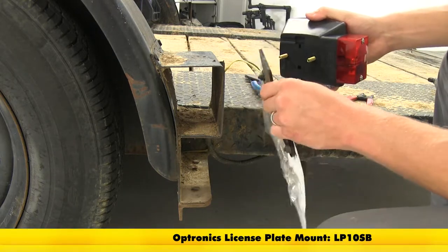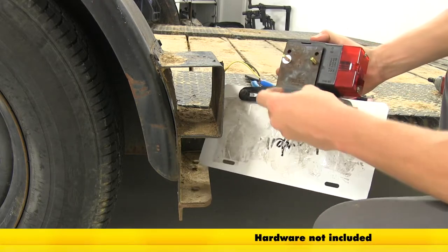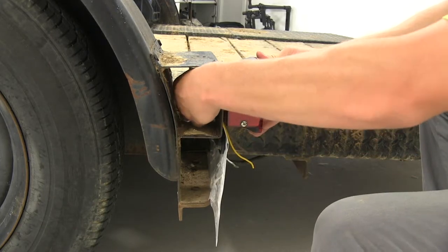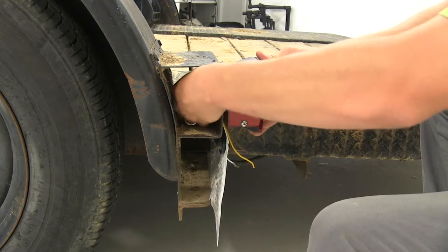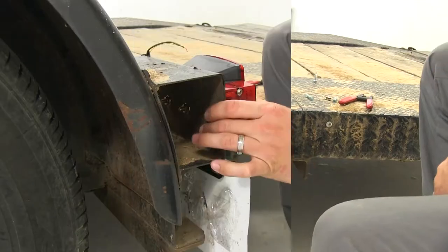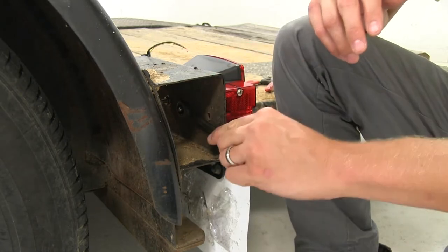I'm going to take my license plate bracket, since we're on the driver's side. I'll take my flat washers, line it up with the holes, and then push it through. Then I'll take the flange nuts and put them on the other side. I'll get one started and hand tighten, then repeat the same process with the other stud. Once you have both hand tightened, take a 7/16 wrench and tighten them down the rest of the way, but be sure not to over tighten — just get it nice and snug on both sides.